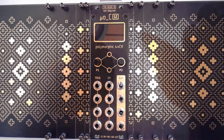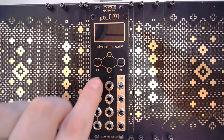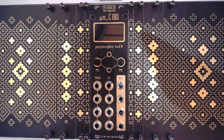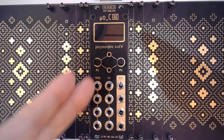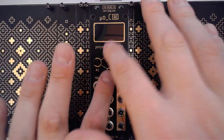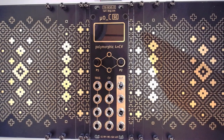It does have a different layout from some of the other Micro Ornament & Crimes modules out there. The most important difference is that this has the triggers, the CV inputs and the outputs all aligned vertically instead of horizontally. And it does have a different layout for the encoders and buttons, but nothing really important there whatsoever.